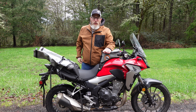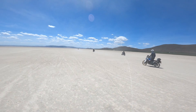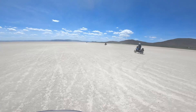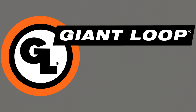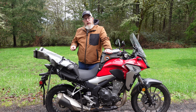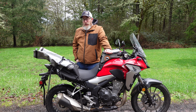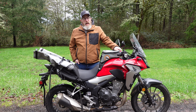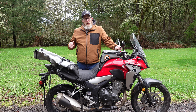Hello friends, Ben here for Giant Loop and today I'm going to walk you through putting the Coyote saddlebag on your motorcycle. Slightly more complicated than that, but not by much. This is the Giant Loop Coyote saddlebag, our original piece of off-road motorcycle luggage. It is a rackless saddlebag that holds nearly 40 liters of gear and attaches to just about any motorcycle, thanks to the versatility of the mounting system that I'm about to demonstrate for you.